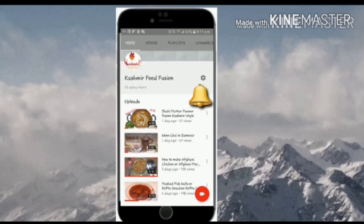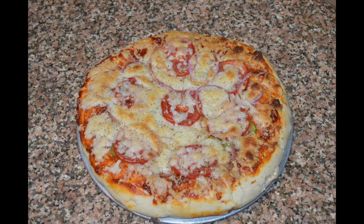Hey guys, welcome back to our channel Kashmir Food Fusion. Click on the subscribe button and press the bell icon to remain updated. Today we are going to show you how to make a vegetarian pizza at home. We have a very easy recipe — you can make a veg pizza at home by following these steps. This recipe is not at all difficult and can be followed by anyone.